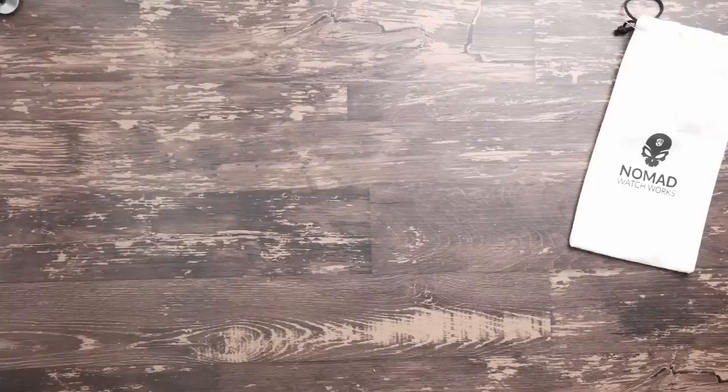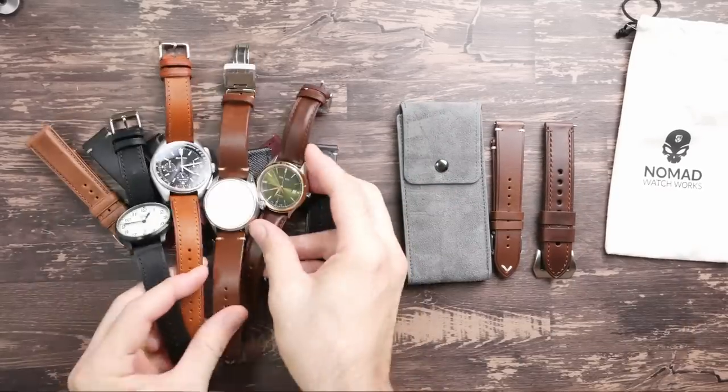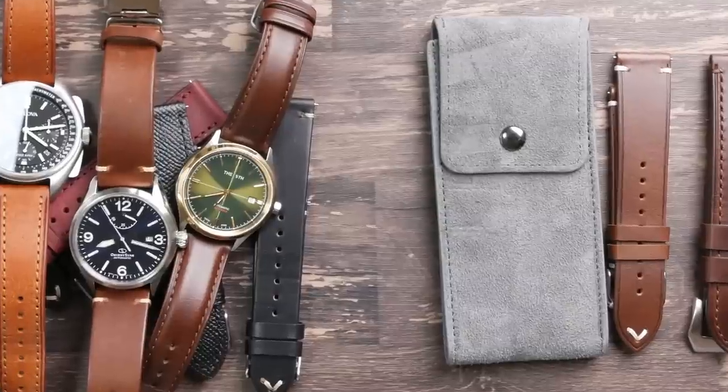This review is semi-sponsored by Nomad. I've actually been buying a lot of their straps myself and putting them on my watches, featuring them in some of my other videos, and they noticed that and offered to send in some of their newer ones. So I'm going to be reviewing the watch straps that I purchased myself as well as the ones that they sent in, and most of these are ones I bought myself. Because some of these straps and the watch pouch were given to me for free by Nomad, there is a paid promotions flag on this video. However, other than the products themselves, I didn't receive any compensation from Nomad, nor did they have any input into the content of this review. So we've got a lot of straps to take a look at — let's check them out.